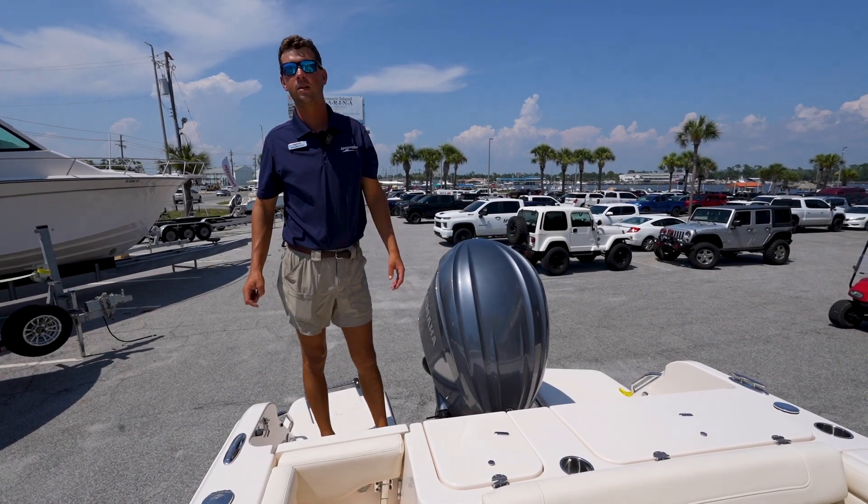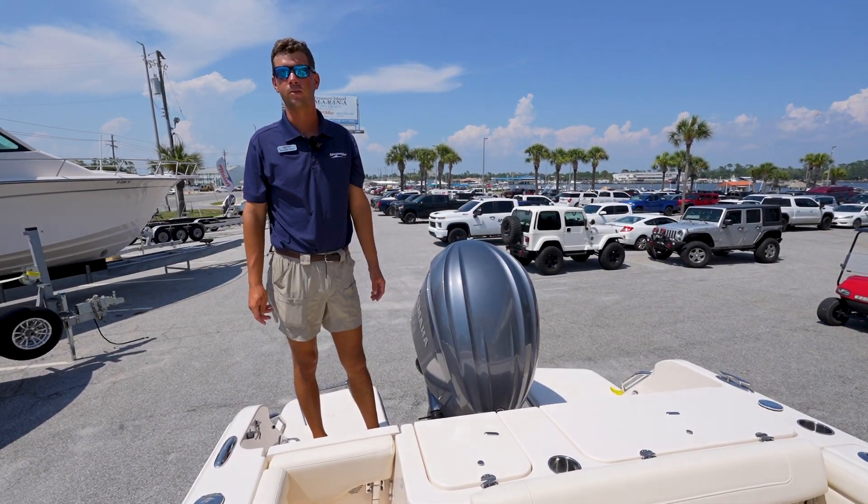My name is Ben Finley, I work at Marine Max, Panama City Beach, Florida. Come look at the 236 Fisherman in person. Have a good day.